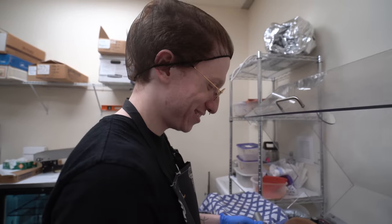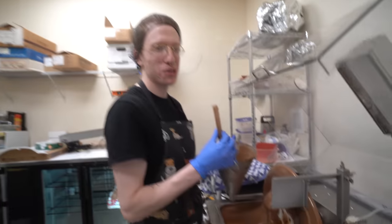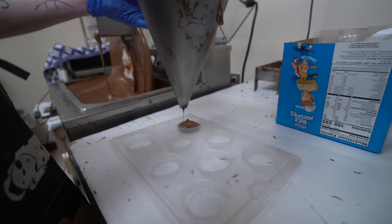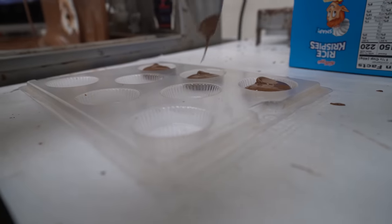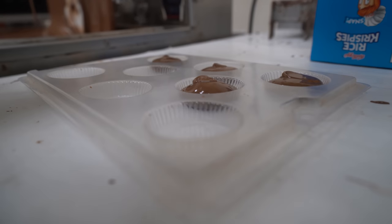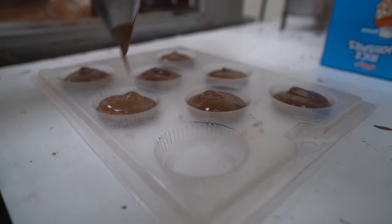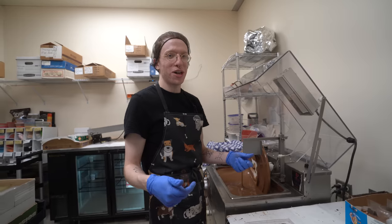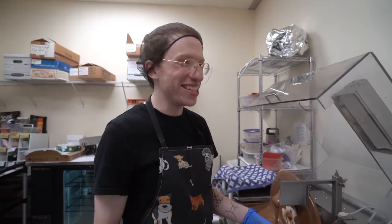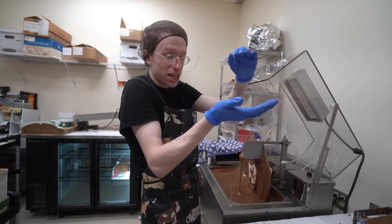What's up guys, we're doing something very different today - something brand new. They're called PBOBs - Peanut Butter Oreo Bombs. What we're making right now are the shells of the peanut butter cups. We're splitting a double stuffed Oreo, taking the top cookie off, sticking a peanut butter cup on the inside, and then covering it in chocolate.